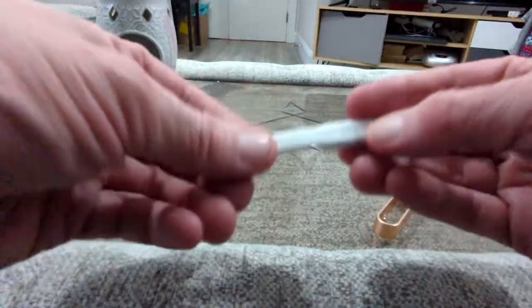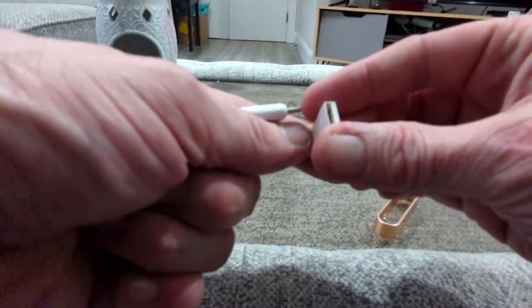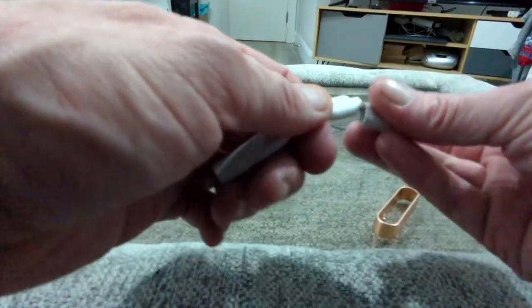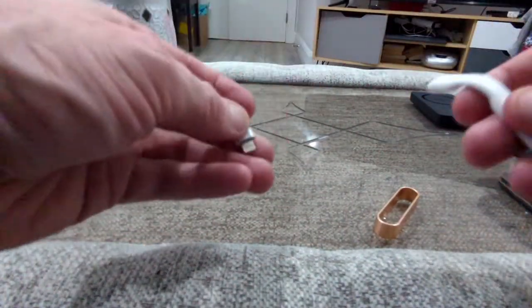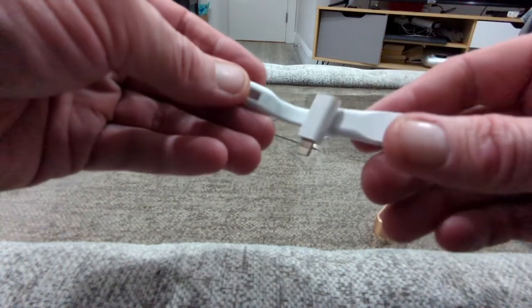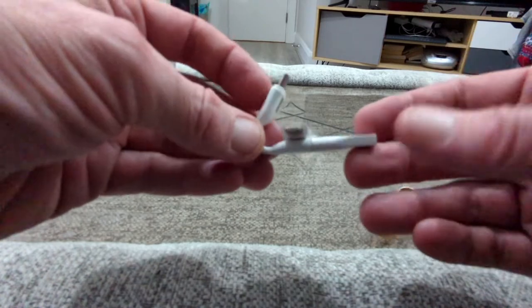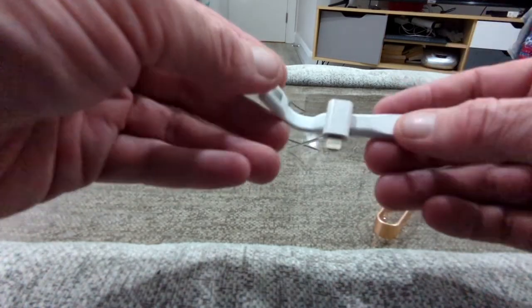You've got USB-C, Micro USB, or USB-A connectivity — so USB-C to USB-C — and you also have Lightning. If you're using this from one device to another, it simply sticks on via a magnet, which means if you're charging another device with this, it's not going to get lost.